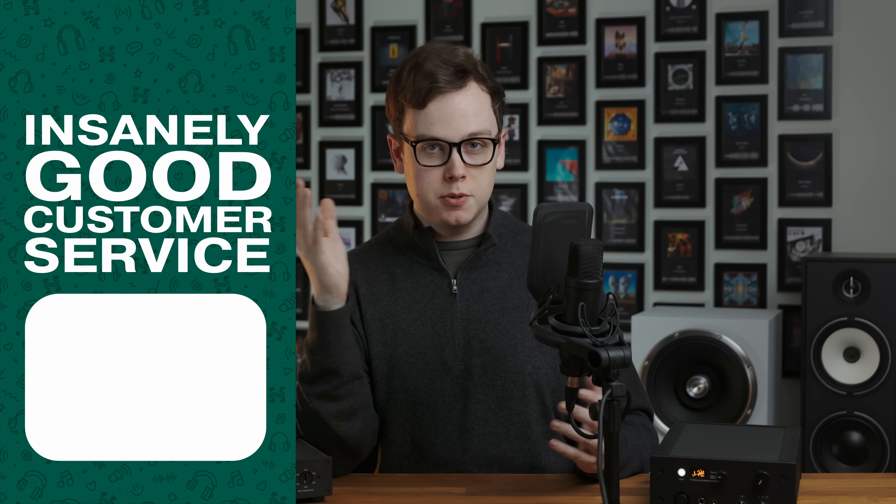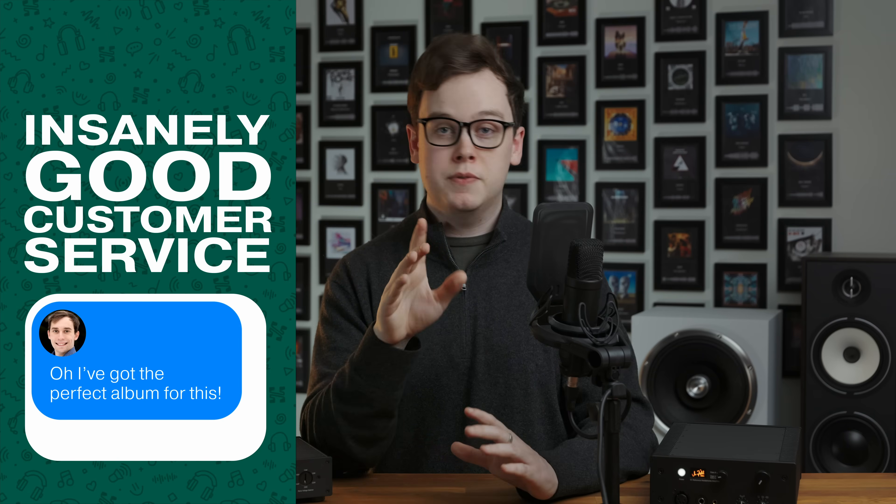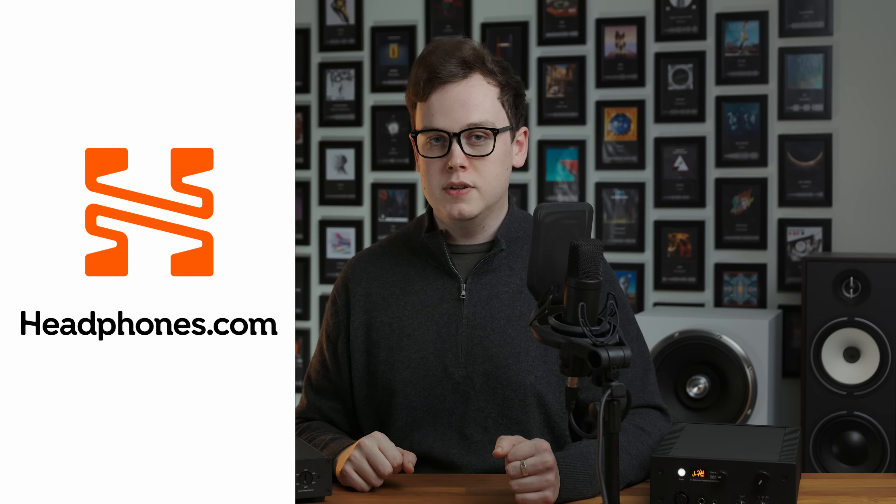All of this content and the ability for us to make honest reviews — without having to worry about affiliate revenue to pay bills or whether a manufacturer will keep sending us stuff if we don't say nice things — is made possible by Headphones.com. So if you like what we do here and want to support it, consider choosing Headphones.com for your next purchase. They have a 365-day return policy, and their support staff who are also all audiophiles will help you out with anything you need.